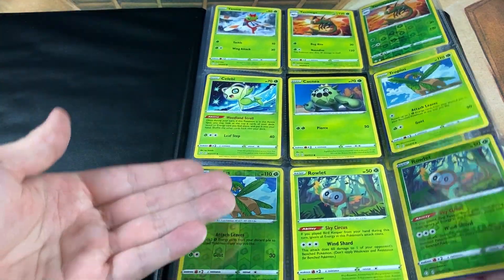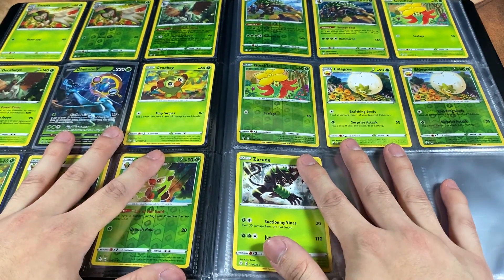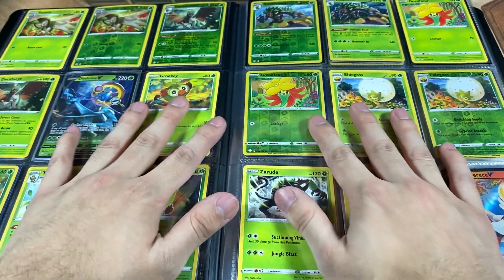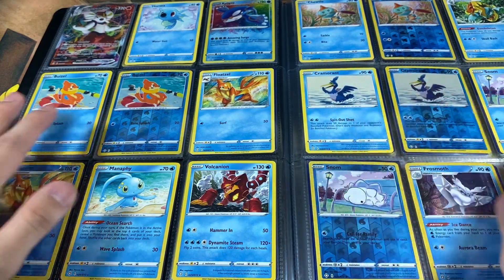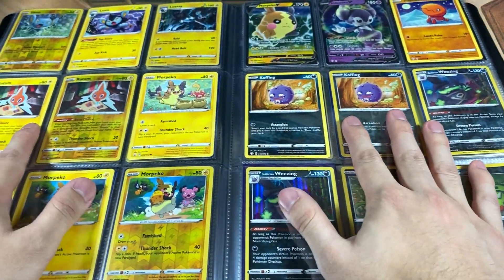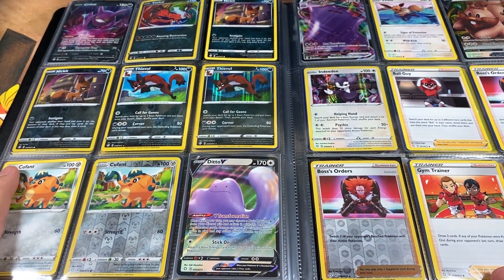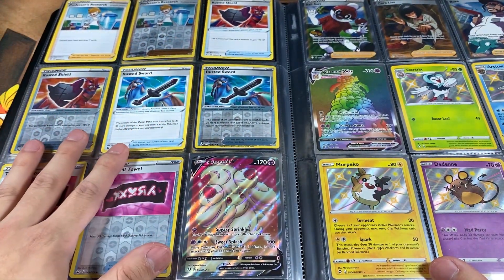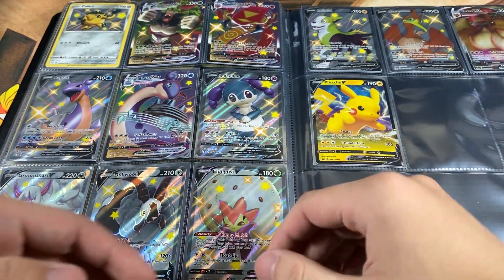Here are the Grass types all organized. Normally I would separate the cards I'm missing, but for the purpose of the collection I left them together. One eternity later — here is my current Shining Fates Master Set collection, everybody. From the Grass types, the Fire types, the Water types, and so on. You can see Ultra Rares and Amazing Rares throughout the binder. I just put everything together to make it easier on the eye. This right here is my final page and it's my favorite one — with the Shinies.